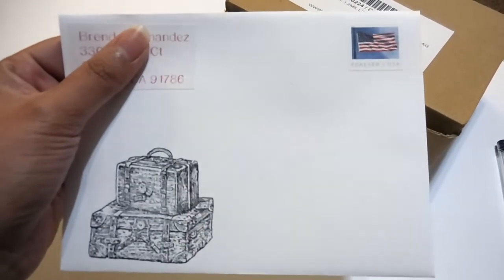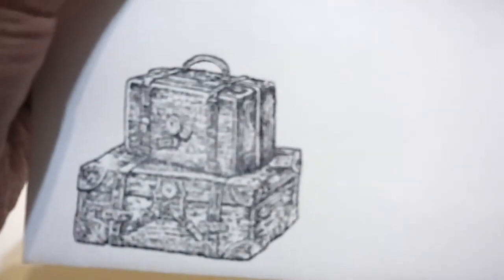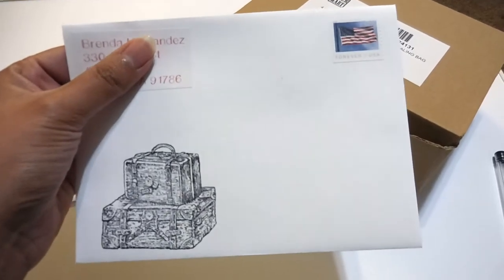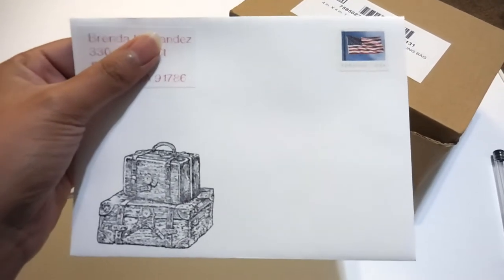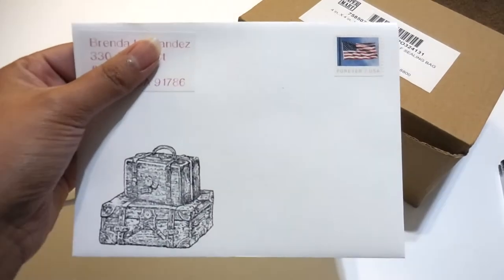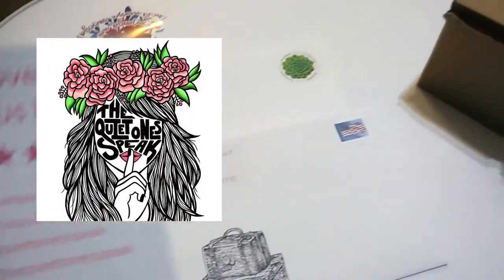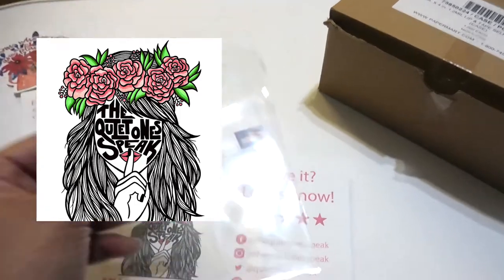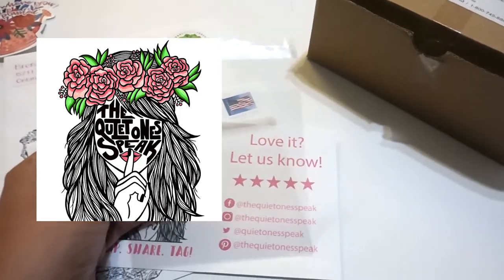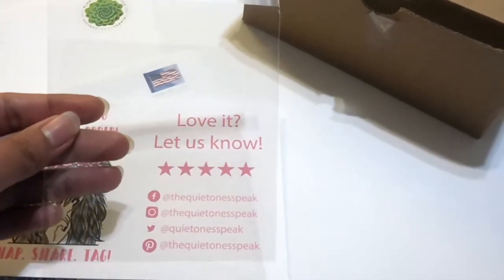Instead of having just a boring envelope, I like to use stamps just to give it a nice touch, so it's not just a boring envelope you get in the mail. You need the stamp, and then you should put your return address at the top in case the post office can't deliver — they'll return it to you. So you need the envelope, the thank you note, and then the clear envelope to protect the sticker in case the envelope does get wet. The sticker will still be okay because it's in a clear envelope.